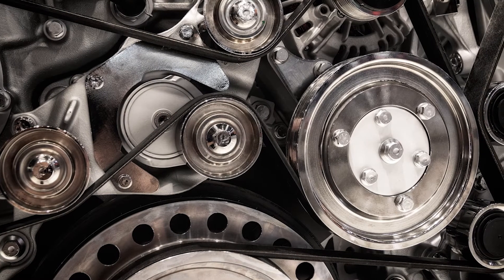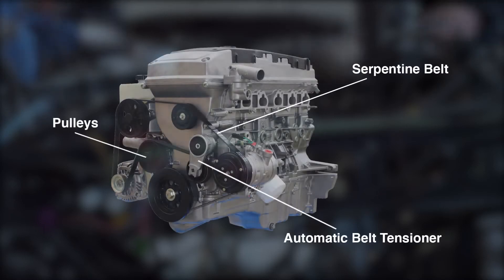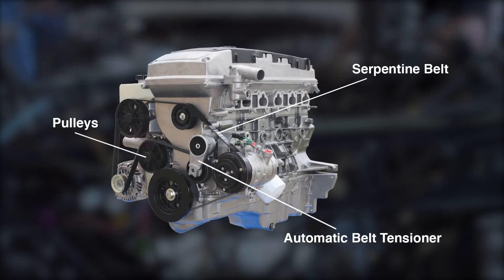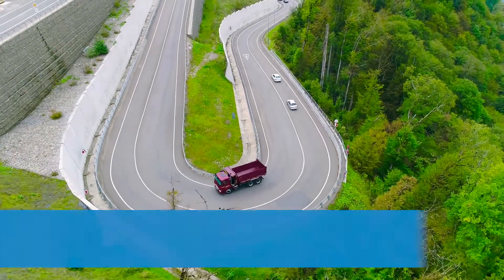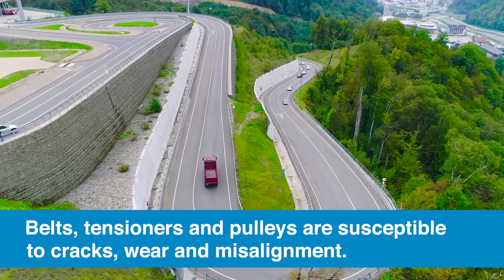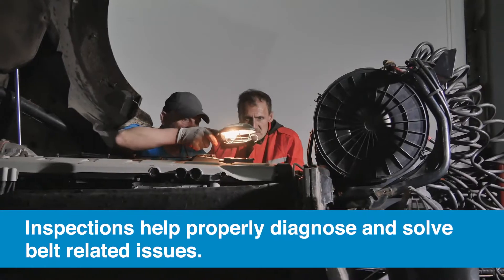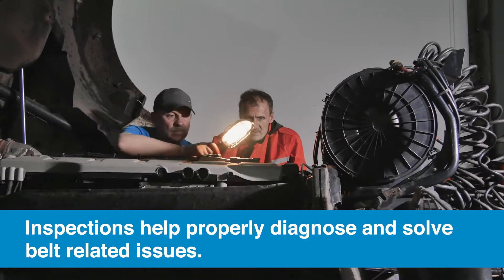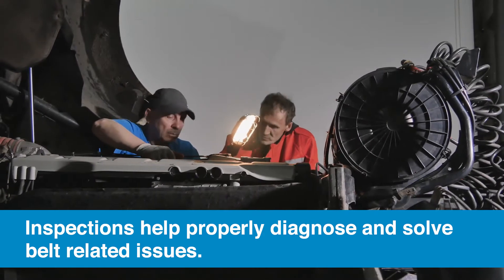The serpentine belt plays a major role in the front end accessory drive system. It works with the pulleys and tensioner to transmit torque from the crankshaft to the surrounding accessories. While these components have advanced over the years, they are still susceptible to cracks, wear, and misalignment issues due to constant exposure to extreme driving conditions. Regular maintenance checks are key to properly diagnosing and solving belt noise and alignment issues for today's heavy-duty fleet vehicles.